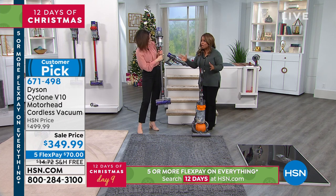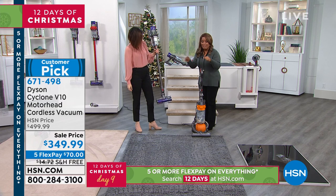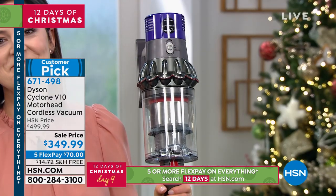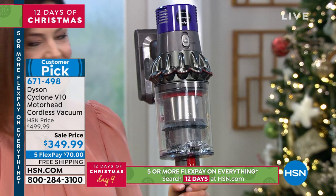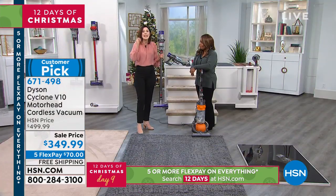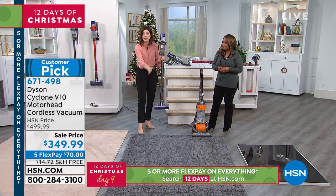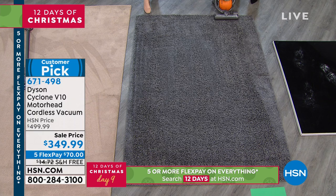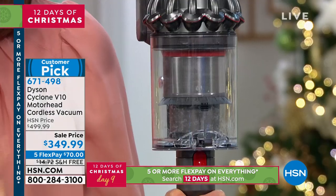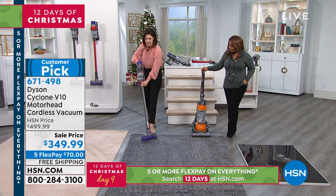That's remarkable if you're looking for a lightweight, powerful vacuum that's just as good as an upright — all the more reason to get it on FlexPay at $70 with free shipping. Do the Dyson difference: vacuum with the vacuum you have now, and then when you get your Dyson V10 home, go over the same area.